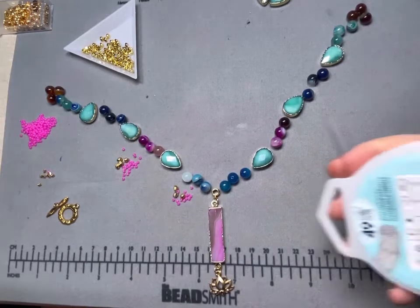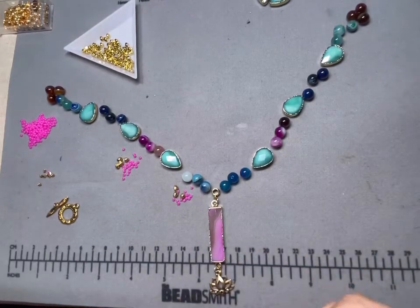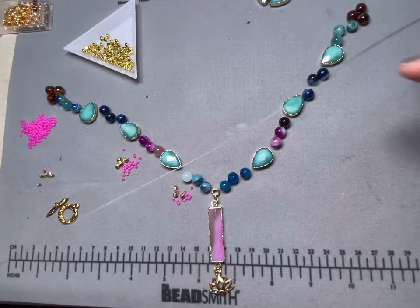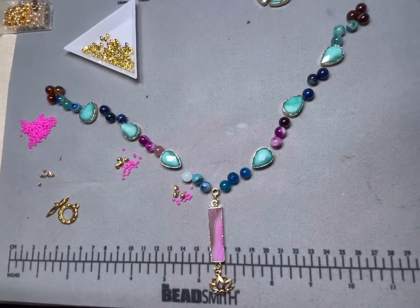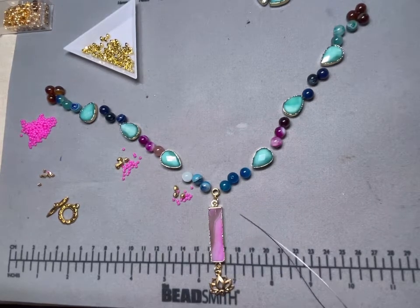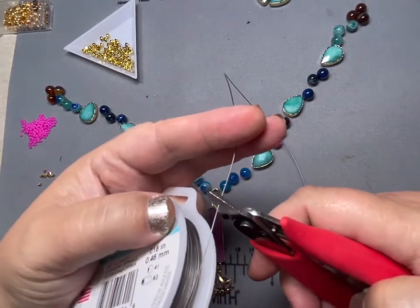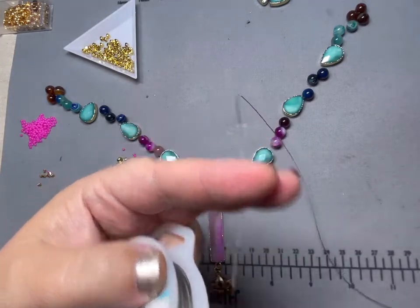So for stringing: I'm going to take my string and pull off a whole bunch. I'm not going to make this necklace super long, but I want to pull more than I need. I always keep the extra for earrings and things like that, so I really don't waste it. I know a lot of people like to string right off the spool and that's fine — totally up to you.